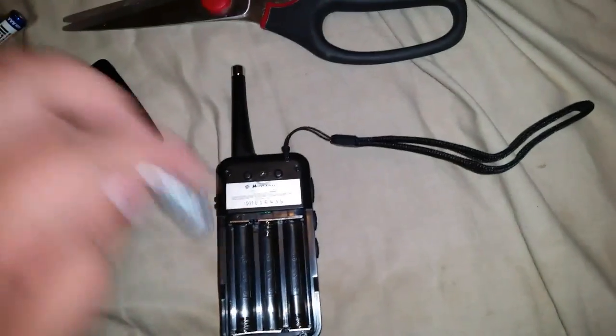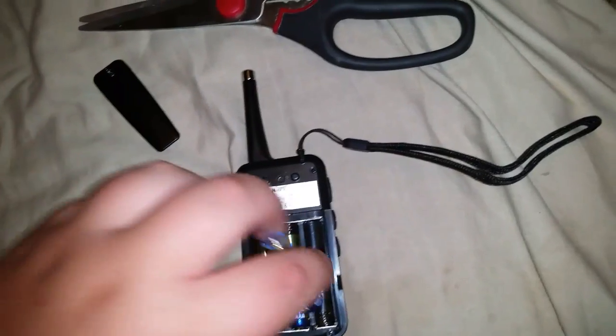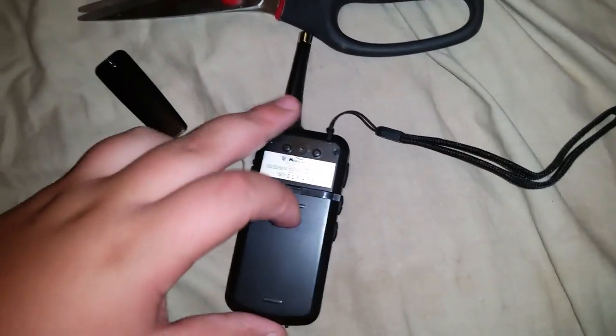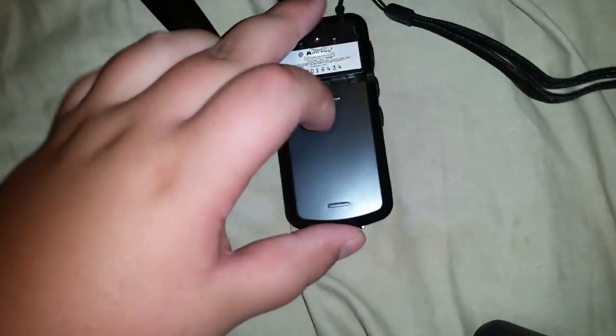Luckily it does come with some batteries. So here we have the radio — let's put that to the side. Let me get the batteries. Anything else in the package? Nope, that's it. To get to the battery compartment we have to unscrew the Phillips screw. So now we'll put the three included AAA batteries in. Now we'll put the battery cover back on. There we go.